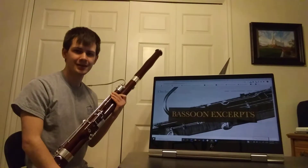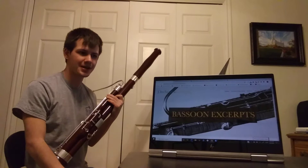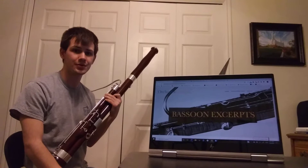Hello and welcome to my lecture recital. I'm going to be going over bassoon excerpts, and I have chosen three excerpts to review with you. Each of these actually end up in the top ten of the most asked excerpts for bassoon orchestra auditions.